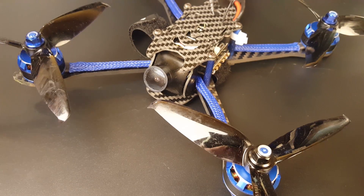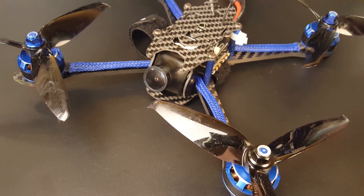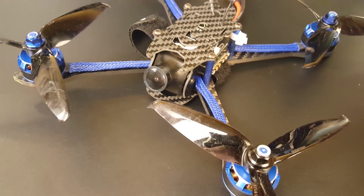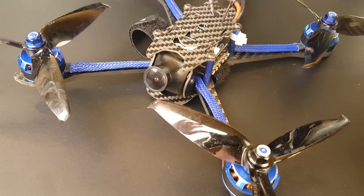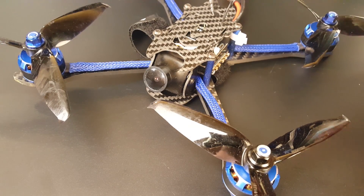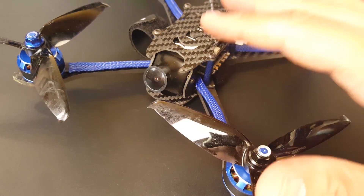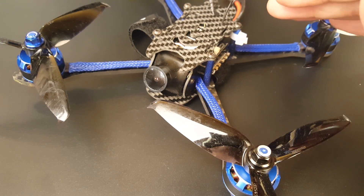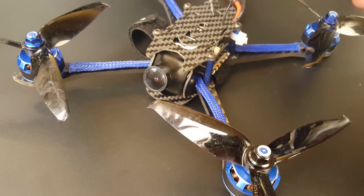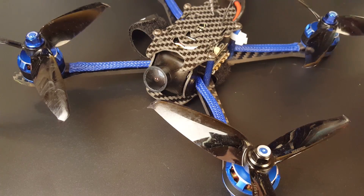Hi guys and welcome back. Today we have the BFight 210, a five-inch quadcopter from BFight. It's a budget pre-built quadcopter, competing in that market. It's more of a contender towards the Eachine Wizard and that kind of stuff. I've flown it, so let's quickly go over the specifications.